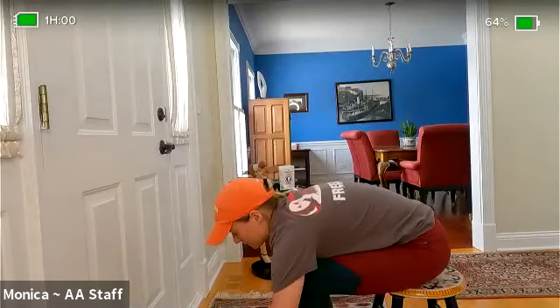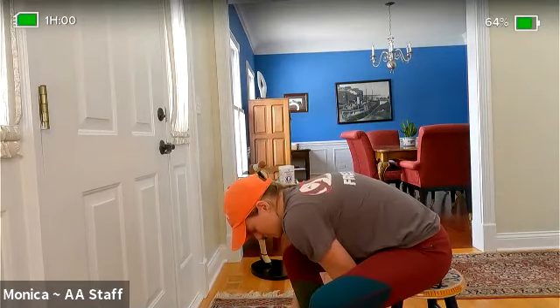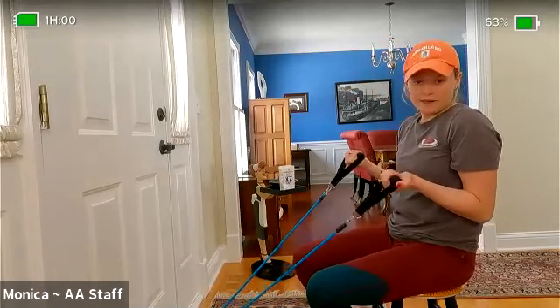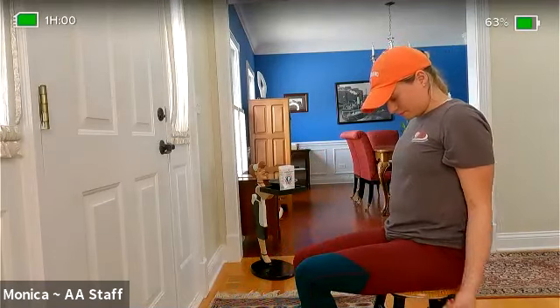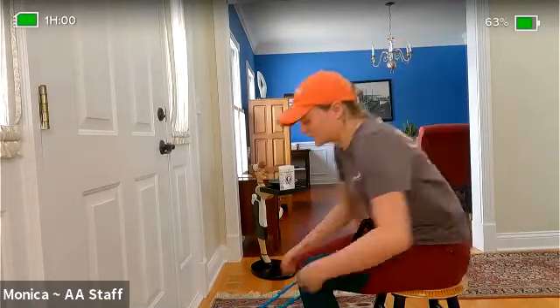Now switch to your medium weight — for me that's my blue band. Switch out the handles to your blue band. You'll get pretty speedy at this because we'll be doing it for a bit. If you don't have access to switch handles quickly, just move farther away from your band for more resistance. The goal is to increase the poundage each time we go up. Now we're doing 10 bicep curls with medium weight — here we go.